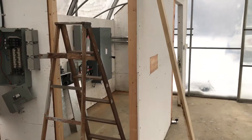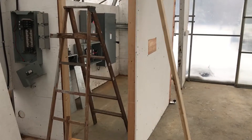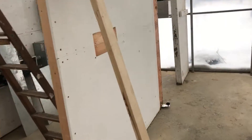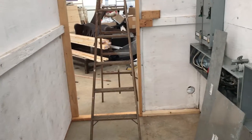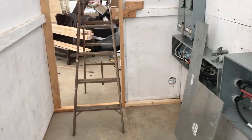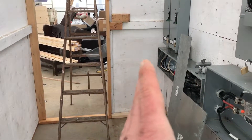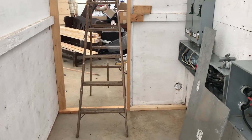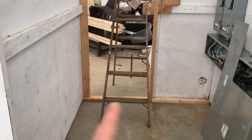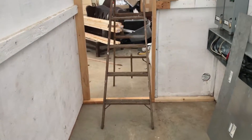This wall used to be connected over there, but code requires that we give meter clearance. So we're giving the electrician and anybody in this room enough room to work safely. Where before they only had maybe 18 inches or so, now they've got probably almost four feet because I've moved the wall out about 36 inches.